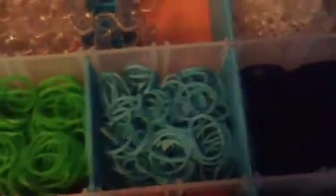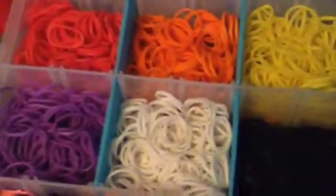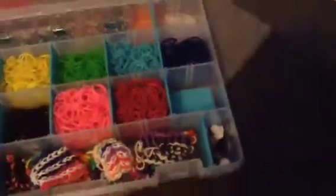I have red, orange, yellow, green, teal, electric, navy blue, purple, white, black, pink, and fuchsia. Here's fuchsia.